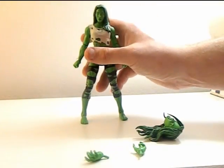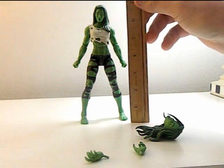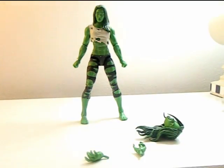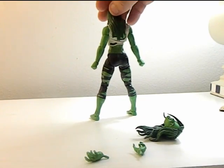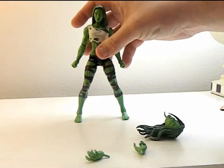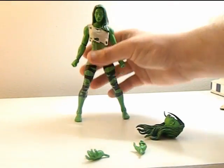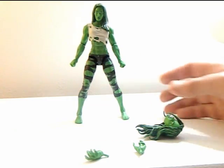Here's She-Hulk out of the box. Looks very nice, very detailed figure. Let's measure her out — she comes in at almost seven and a half inches. Quick 360: the sculpt on this figure is amazing, and so is the coloring. It's a great green color, the Hulk color obviously, which is awesome.